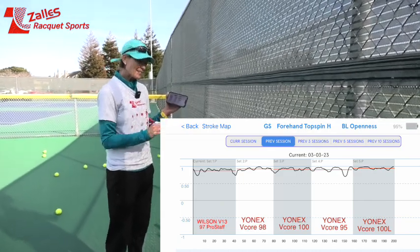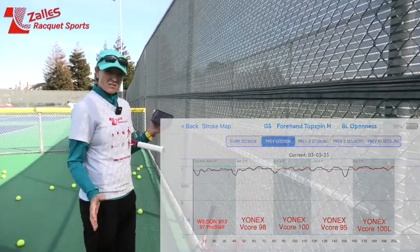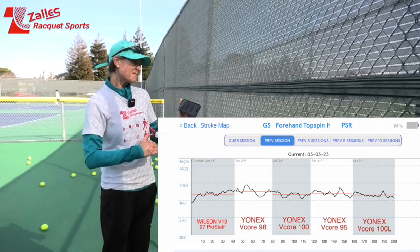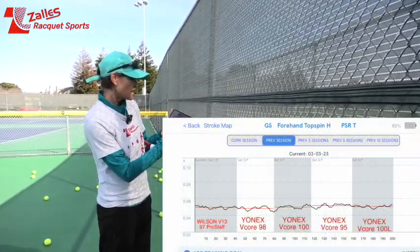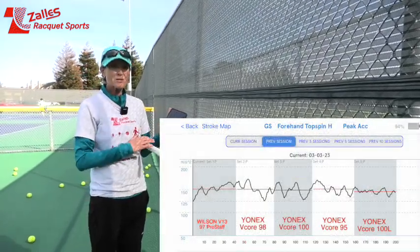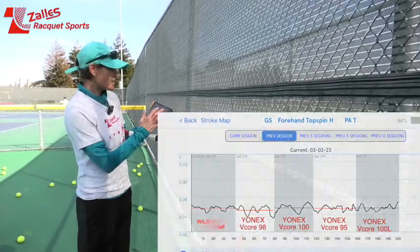I had a hard time with the 95 getting depth — I had to really change something in my technique. Peak swing rate on the 100L was the lowest of all four rackets. Swing rate timing was the same. Peak acceleration was also the lowest with this racket, the 100L. Timing was very similar.